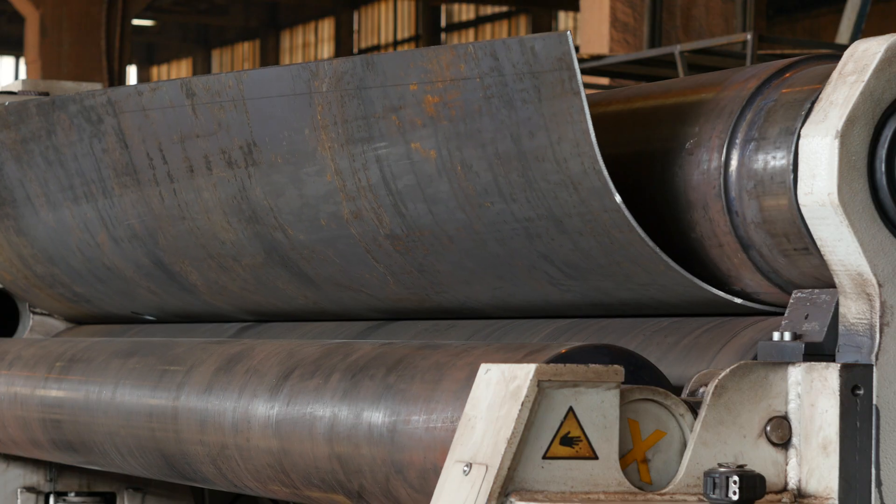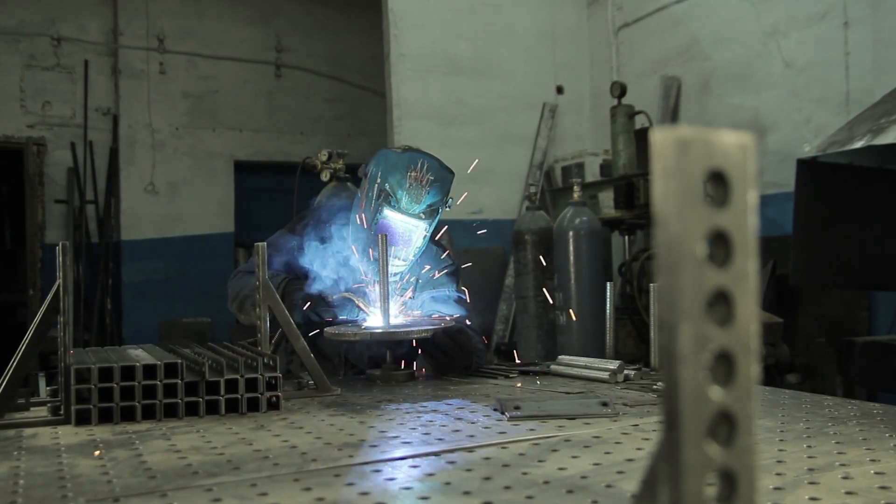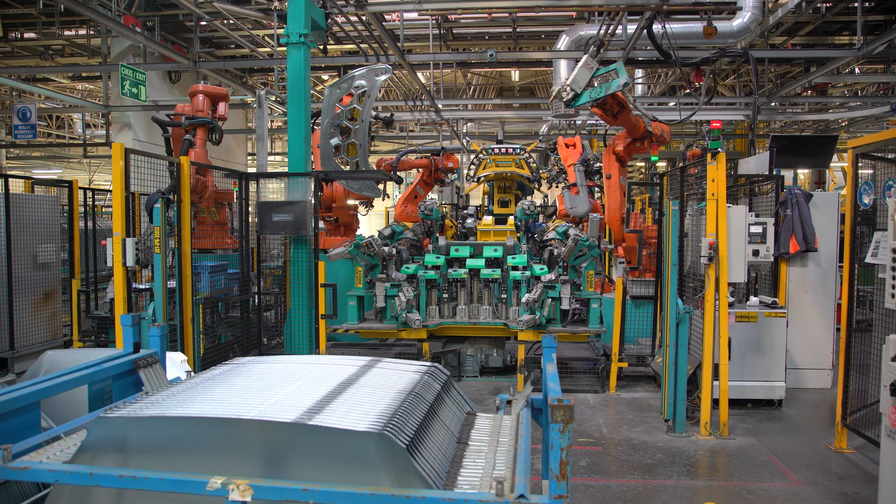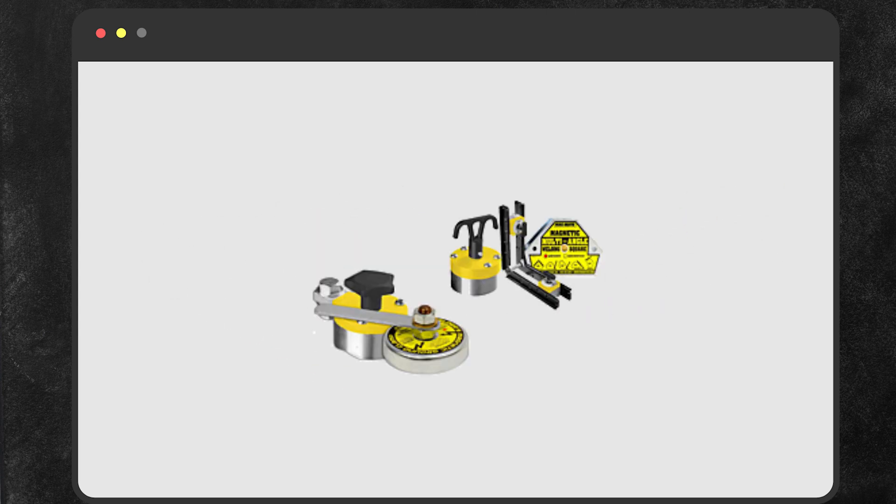More specifically, material handling magnets are tools used for moving materials like sheet metal and metal parts effortlessly. They eliminate the need for clamping devices such as slings or chains, streamlining operations and enhancing efficiency. These include magnetic sweepers, magnetic hand tools and retrievers, and welding and fabrication magnets.